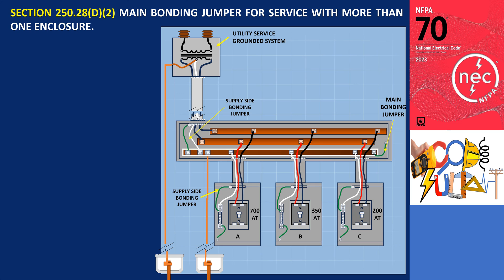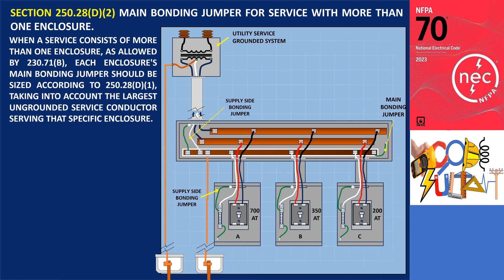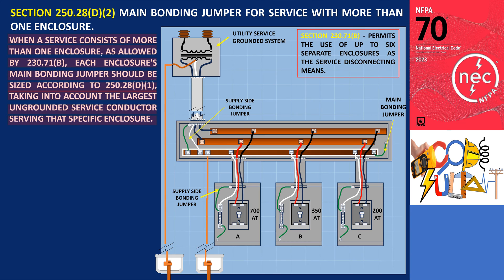Section 250.28 D2 specifies the size of the main bonding jumper for services with multiple enclosures. When a service consists of more than one enclosure, as allowed by 230.71 B, each enclosure's main bonding jumper should be sized according to 250.28 D1, taking into account the largest ungrounded service conductor serving that specific enclosure. Section 230.71 B permits the use of up to 6 separate enclosures as the service disconnecting means. When multiple service disconnect enclosures are present and wire-type main bonding jumpers are used, the minimum size of each must meet the requirements of 250.28 D1.